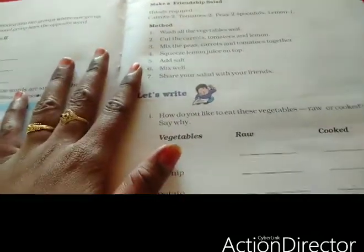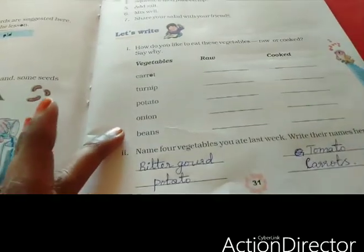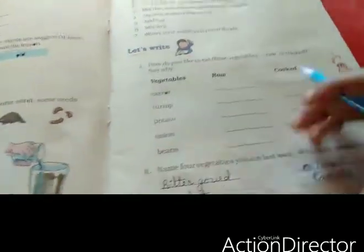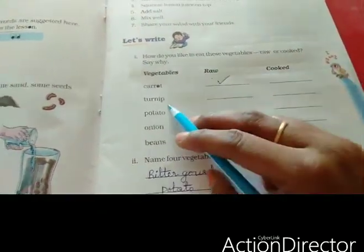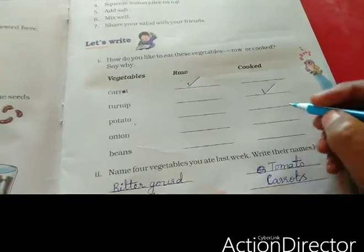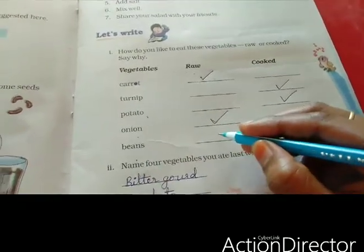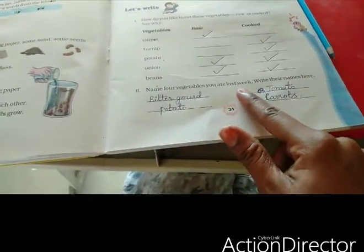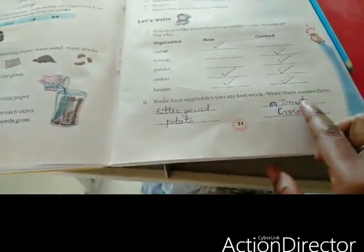Next is salad. I will tell you how to make salad. We have carrot, turnip, potato, onion, and beans. We have to write whether each is eaten raw or cooked. Carrot — we can eat raw. Turnip — we have to cook. Potato — cook. Onion — we can eat raw, and cooked too. Beans — some people eat raw, and cooked too. Also, name four vegetables you ate last week: bitter gourd, potato, tomato, and carrots, for example.